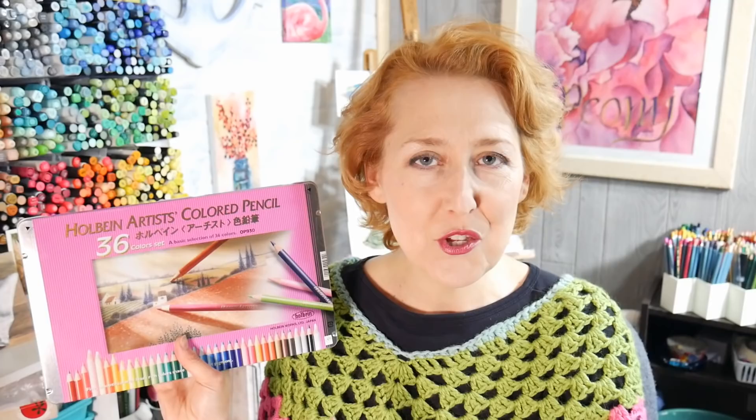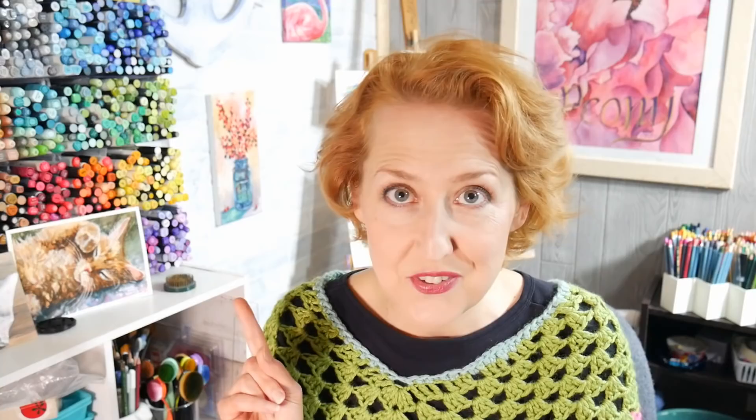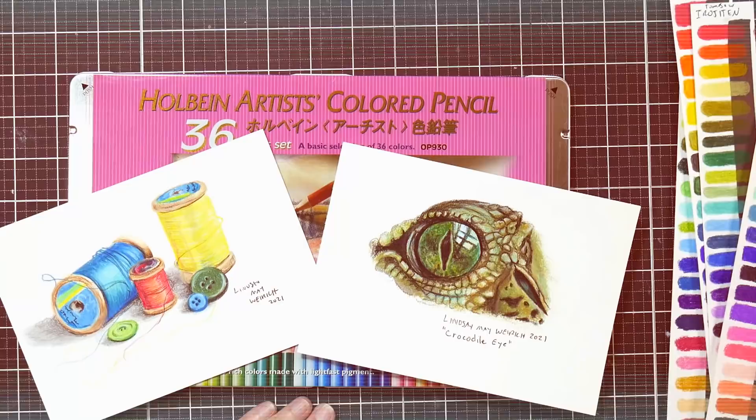The funny thing about these pencils is they feel kind of familiar — I have another set of pencils that perform very, very similarly that you may have in your stash already. They do have some definitely unique characteristics of their own, but I did learn a lot about these pencils and I'm happy to share my findings. Let's take a look at the Holbein pencils! This is a set of 36, and these are a couple of the artworks that I did with the pencils.